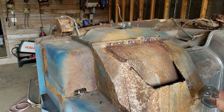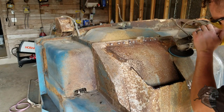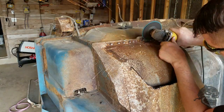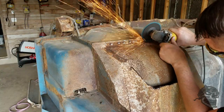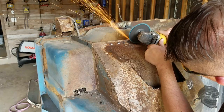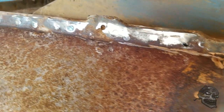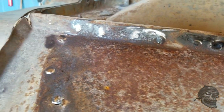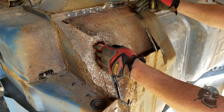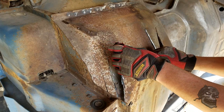I got that broken off. I'm going to use a flat disc real quick to clean up all these really spiked welds. I'm not worried about saving any of this because it's all going to be replaced. The panel right up in here and across will likely be cut — I'll probably come in right here and cut it.